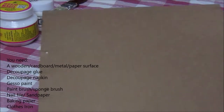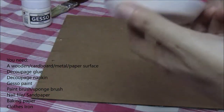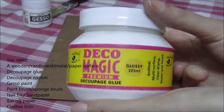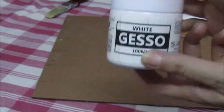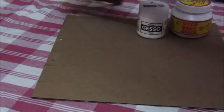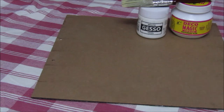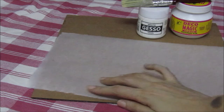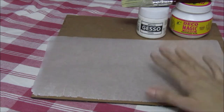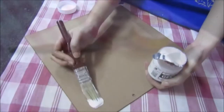You need any flat surface — either wooden, paper, or metal surface. You need decoupage glue; I am using glossy finish. Then you need white gesso paint, which is used as a primer. A paintbrush of course. Then you need a paper napkin of your choice to cover the surface. Then you need a baking paper, which is used at a later stage along with the iron. It helps to protect it from heat. And you need a sponge brush for the glue.